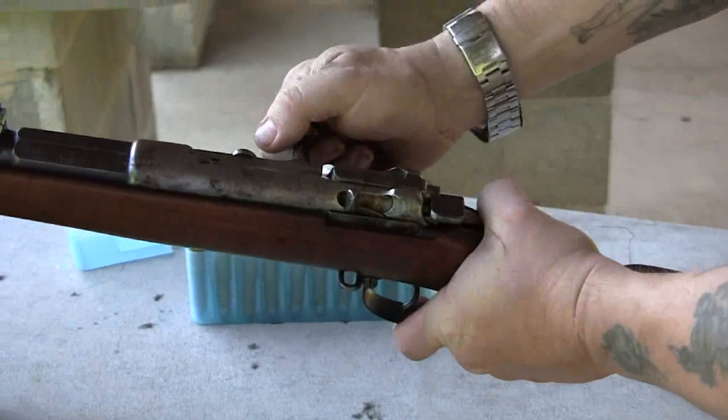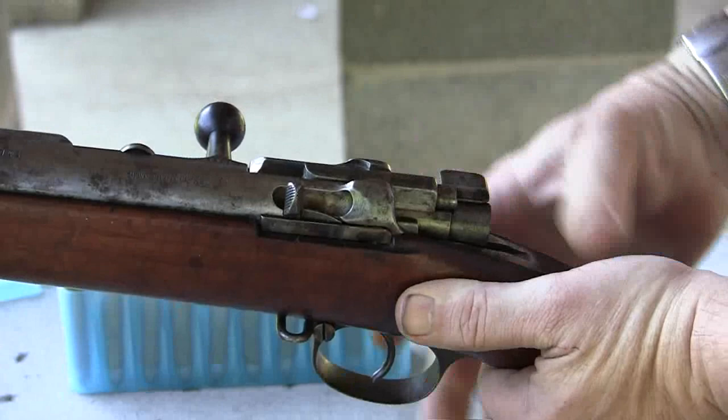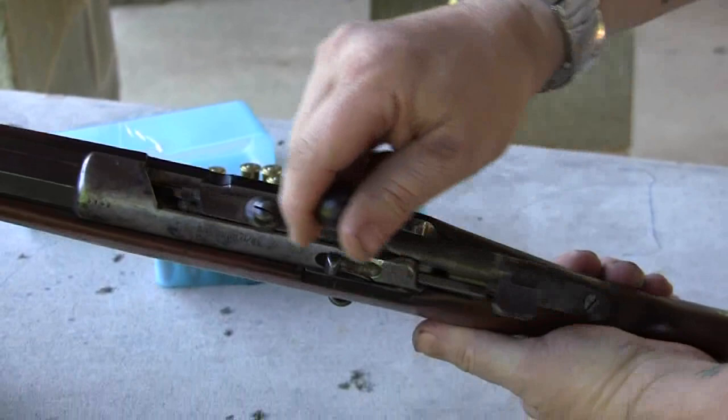Standard bolt action — come up, open it, there's your safety. These old Mausers only have a one position safety. Now this rifle has a single shot and a magazine feed and that's controlled by this little lever here. How it works is with the lever forward, there's a single shot.